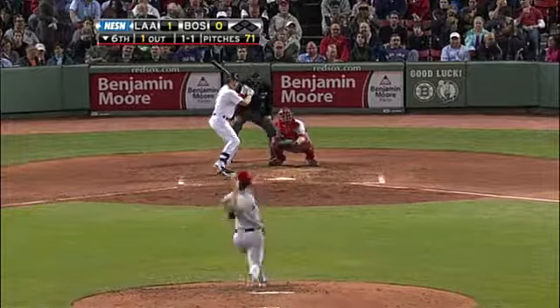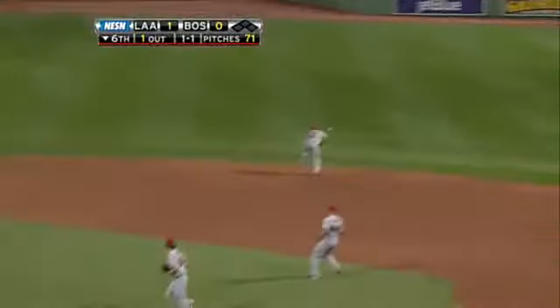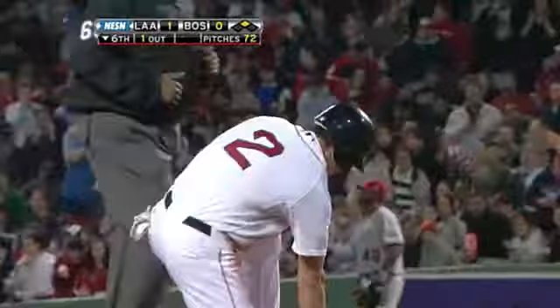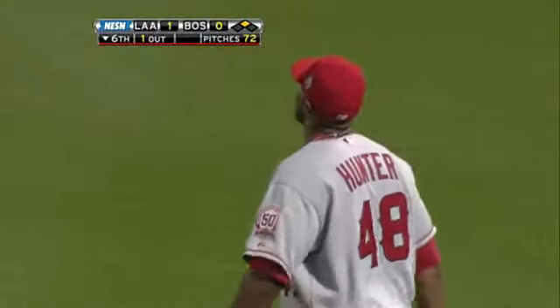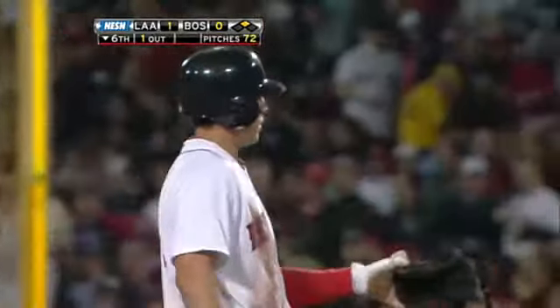This one down the line — at first it's a fair ball — will kick off the boxes and jet out to Hunter. Ellsbury to second base, a bobble by Hunter, and Ellsbury thought about it, now pulls it up and has to dive back to the bag at second. It's a bobble out there by Hunter, but it is a double for Jacoby Ellsbury as the Red Sox get their third hit of the night.